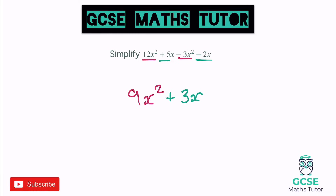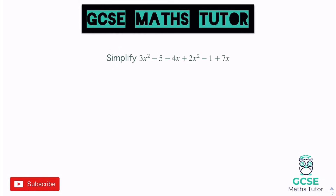Let's have a look at another, slightly longer one. We've got lots of pieces going on here, so I need to be really careful — underlining or circling the pieces I'm looking for, being nice and careful. X squared pieces: 3X squared plus 2X squared — 3 plus 2 gives us 5 lots of X squared. Now the numbers: we've got negative 5 and negative 1 — minus 5 take away 1 is minus 6. And the X pieces: minus 4X plus 7X — minus 4 add 7 is positive 3, so plus 3X. And that's it simplified.